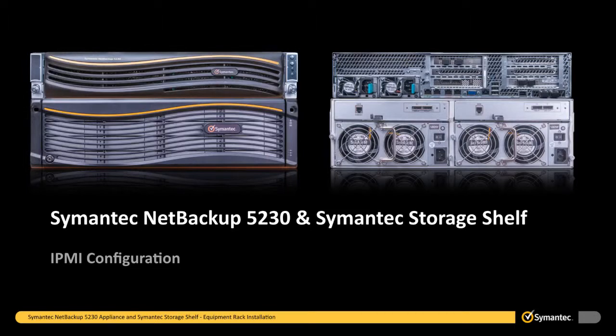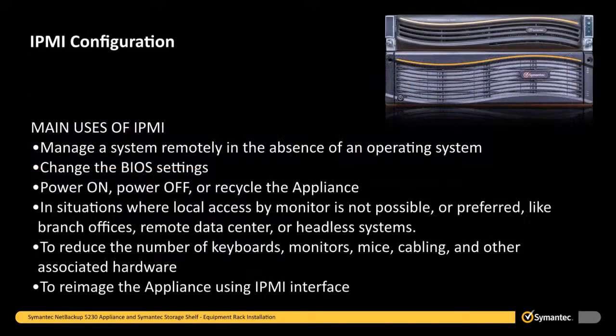This section shows you how to configure and enable the Remote Maintenance and Management port, also known as the IPMI port, on the NetBackup 5230 appliance. Some of the main uses of the IPMI are to manage a system remotely in the absence of an operating system, change the BIOS settings, power on, power off, or recycle the appliance — for situations where local access by monitor is not possible or preferred, like branch offices, remote data centers, or headless systems. Other uses include reducing the number of keyboards, monitors, mice, cabling, and other associated hardware, and to re-image the appliance using the IPMI interface.